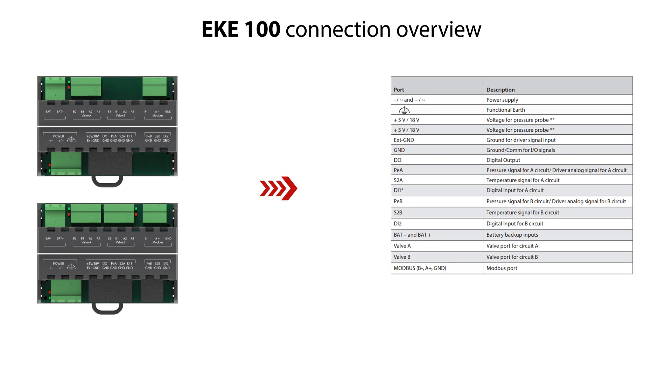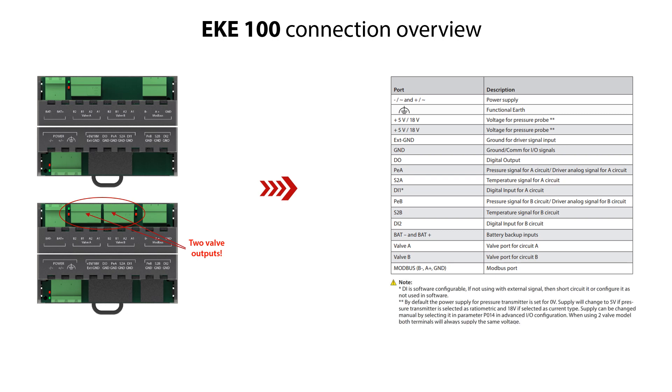Here you see an overview of the connection ports, also called terminals, of the EKE100 models for 1 and 2 bipolar stepper motor valve control. The layout of the connection terminals is the same for both models. The only difference is that the 2 valve control model has 2 valve outputs. Please pay attention to the notes about the DI and the power supply shown here.